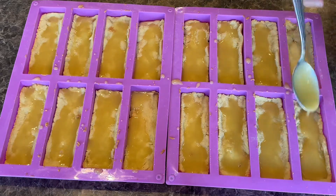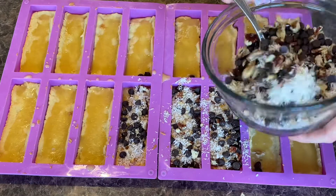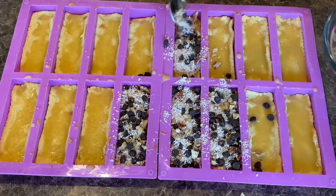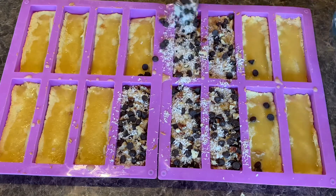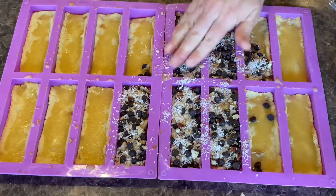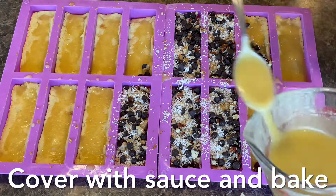The reason we did the crust so thin was to leave some space for this mixture. So we're going to scoop in our mixture here. Now if you don't like something in this mixture — like if you don't like coconut, that's totally fine. All you have to do is add some more nuts instead. Then just push it down a little bit so it's even and looks really nice like a bar. Then we're going to cover it with some more sauce.